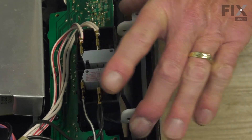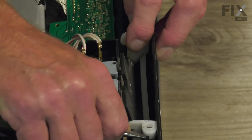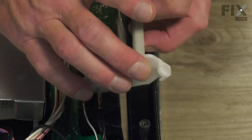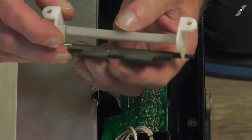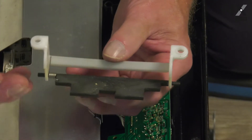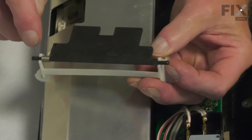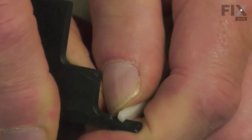Now we can lift that handle retainer off of the control panel. You'll need to pop up either end with a flat blade screwdriver. You can remove it. Now you'll note that there is a spring for that actuator. We'll need to make sure that we install that actuator and spring properly on the new door handle retainer. There are just forked openings on the end of that — we'll pop one of them off and set that aside.